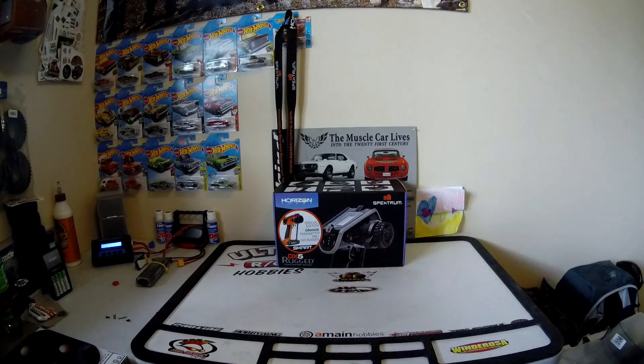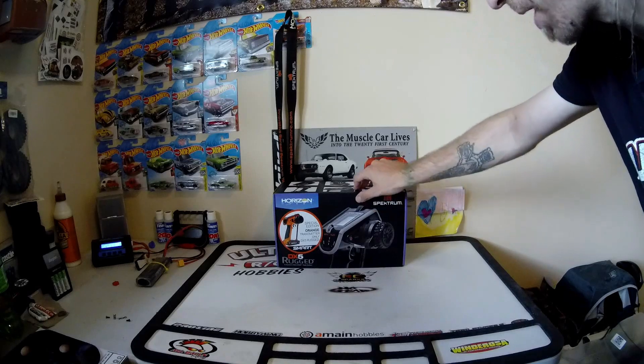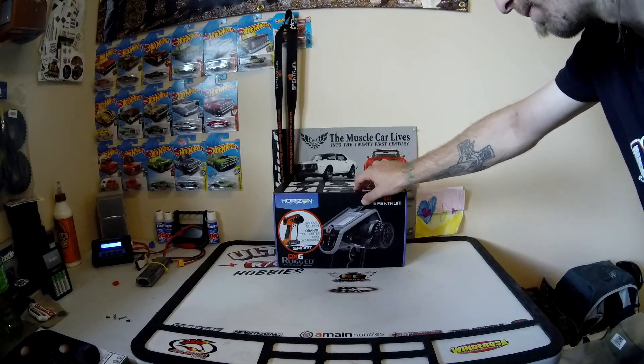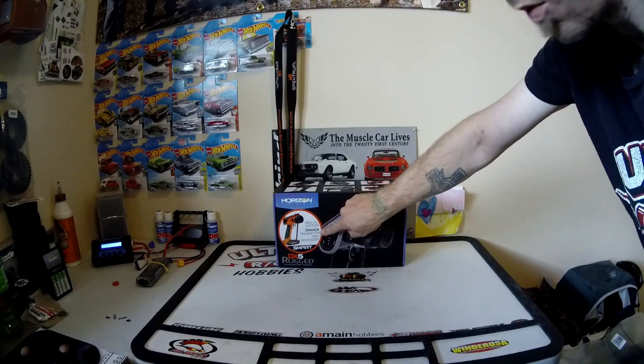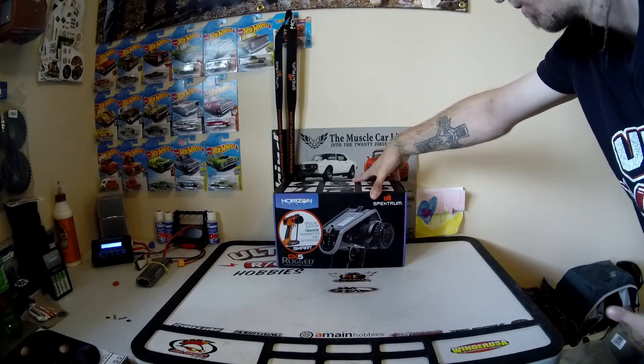Hey guys, welcome back to BeachNRC. Today we are going to take a look at the new Spectrum DX5R Rugged — the special edition orange version with the updated touch pad — and see how much different it is than the original Rugged.